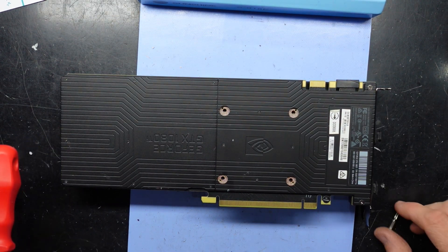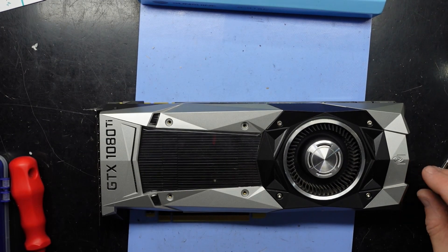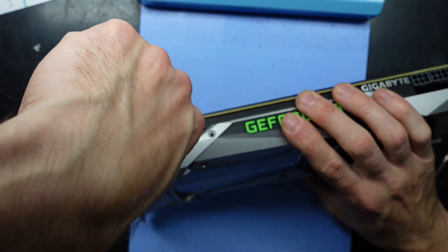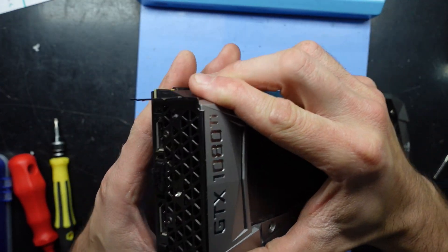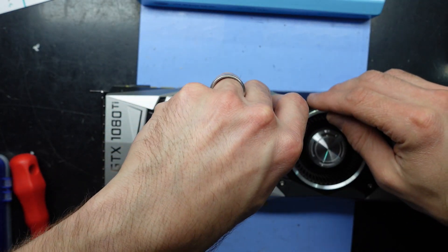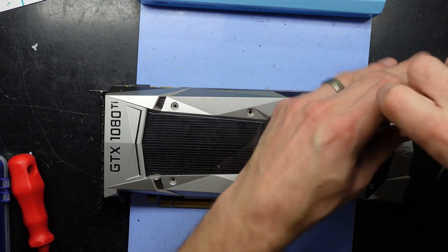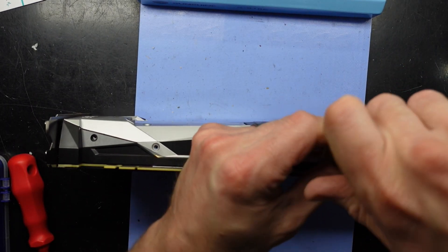Now if I flip it over, what's going to happen? Not much yet — it does certainly feel solid. Continue unscrewing. I wonder if this is all one piece. And then I'll look at it — it'll probably make sense that it is. There we go, and there's probably one on the other side.